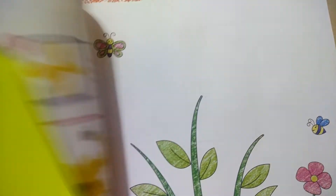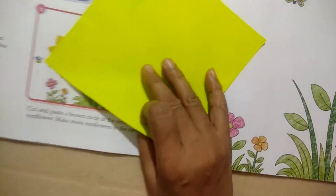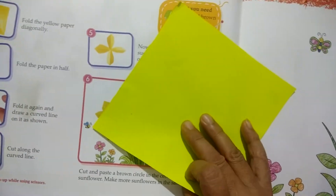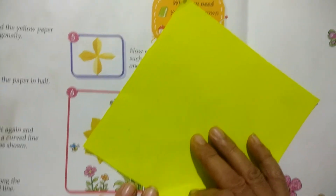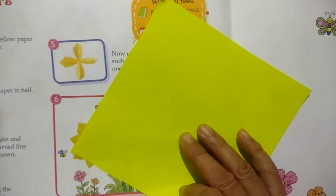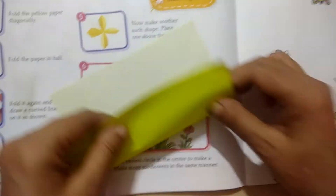This is a flower. I have made an origami flower. You can also make an origami flower. We can also make two flowers.